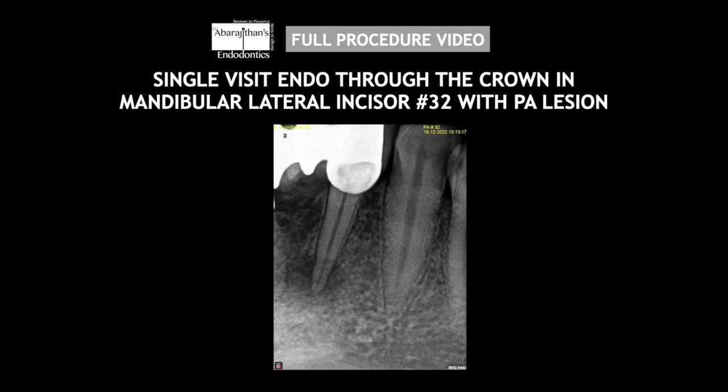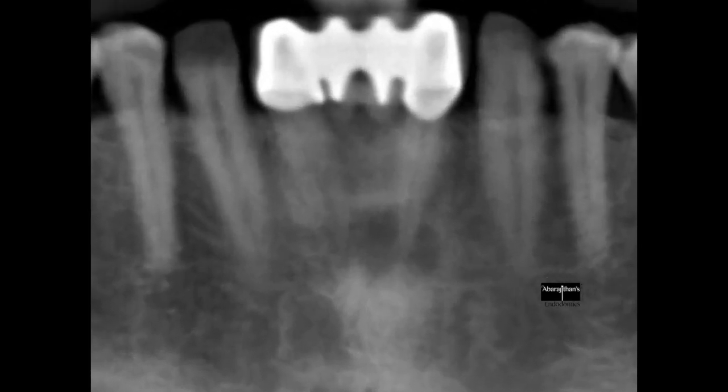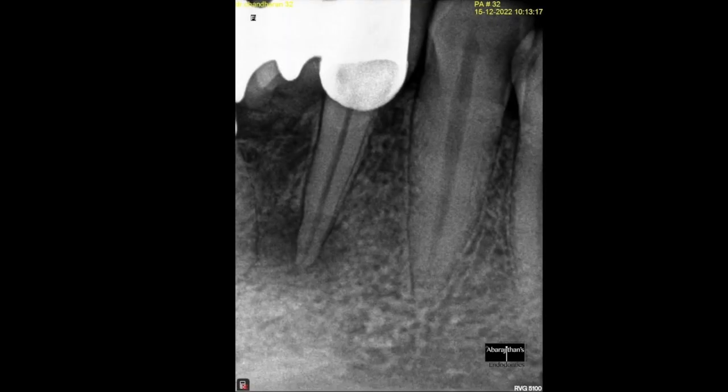Hello friends, welcome to Endo Tales from Life. In this episode, we are going to see a full procedure video of an endo done in single visit through the crown in a mandibular lateral incisor with periapical lesion and an intraoral swelling. The patient was referred to me with a radiograph and I was requested to do endo in tooth number 32. I generally personally do not prefer OPG as a pre-op radiograph, so I repeated my intraoral periapical radiograph. I decided to do the endo through the crown as recommended by the referring dentist, also seeing a sufficient satisfactory functioning prosthesis that is existing.